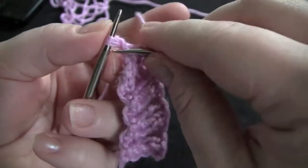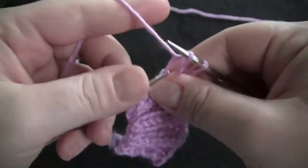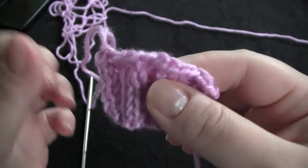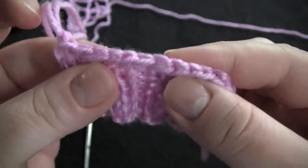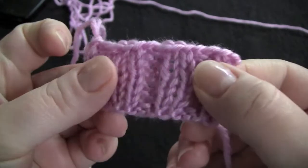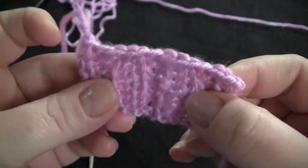Knit the last stitch and bind off. So that is what it looks like if I were to bind off knit two, purl two, in pattern.